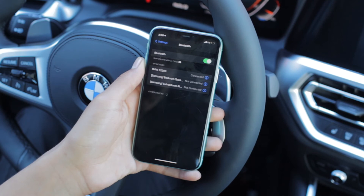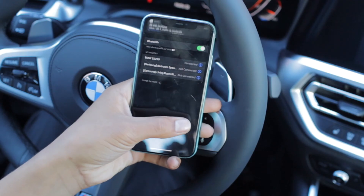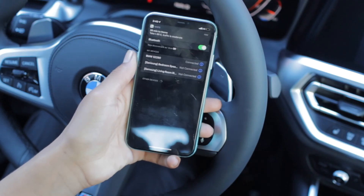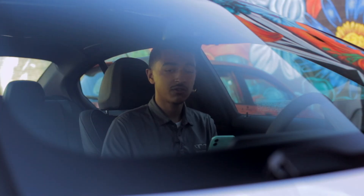Once you've done that, your car is going to ask you if you want to use CarPlay. You'll see where it says Use Apple CarPlay — go ahead and select that. Then look on your phone; it'll say the same. Go ahead and select Use Apple CarPlay on your phone as well.